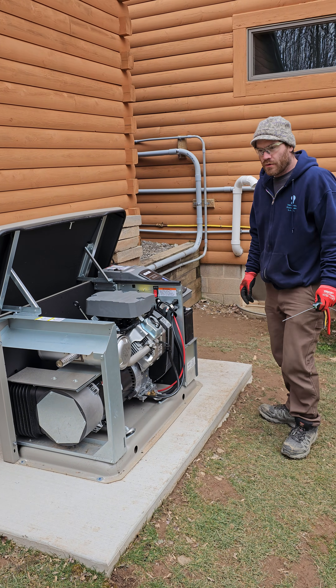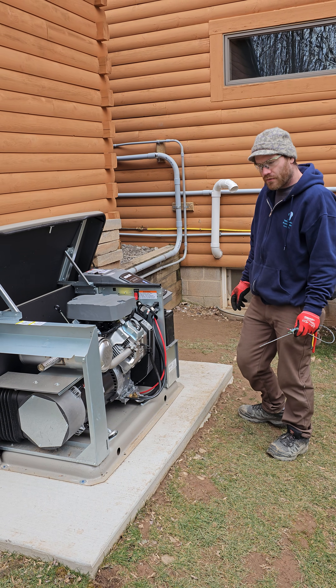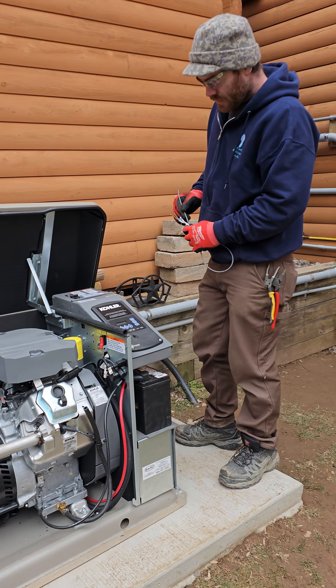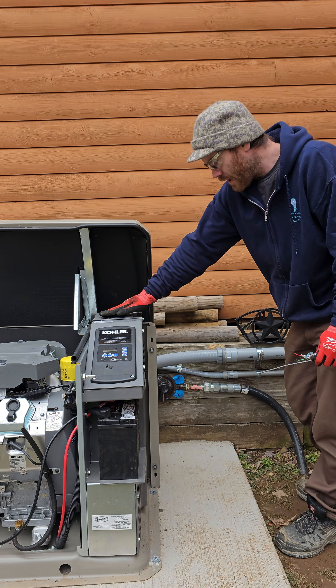I wanted to do this video because no one seems to explain on YouTube how to wire a cooler and do the control circuit on the power for the transfer switch. You've got a cooler 20 kilowatt standby generator for residential or small commercial with a 100 amp breaker out.